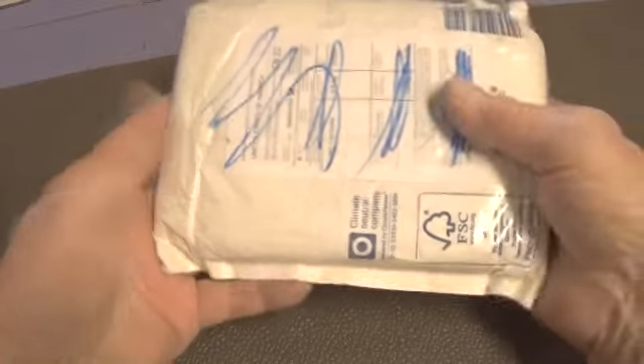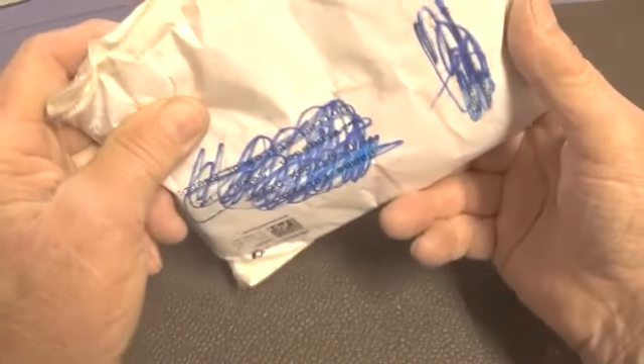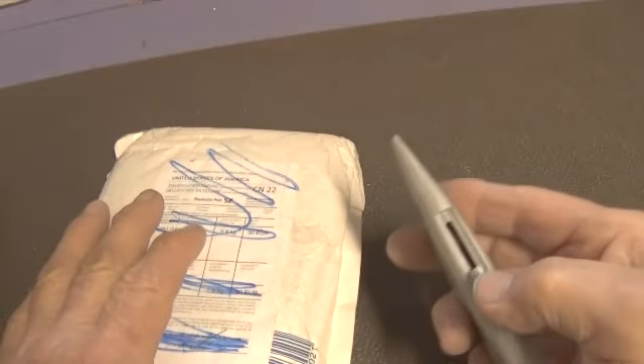I received a package from Michael all the way from Germany. So let's open it up and see what Michael has sent.